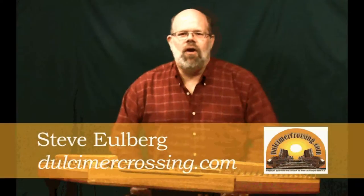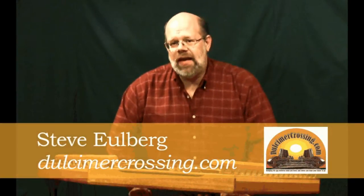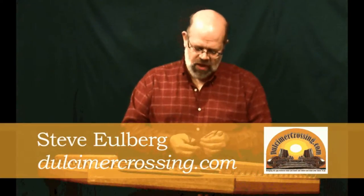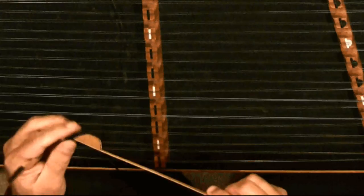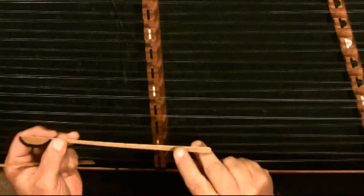Hi, this is Steve Uhlberg for Dulcimer Crossing and in our String Side Up Absolute Beginner Series, we're taking a look at how to hold our hammers. I've got two different kinds of hammers here. The first kind are flexible — you can see it's got a flexible shaft and there's no handle.